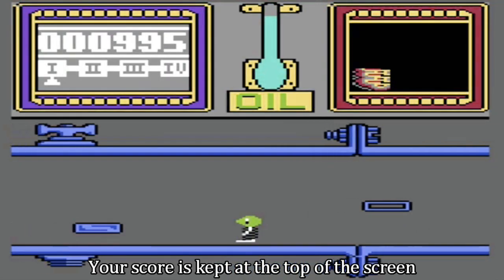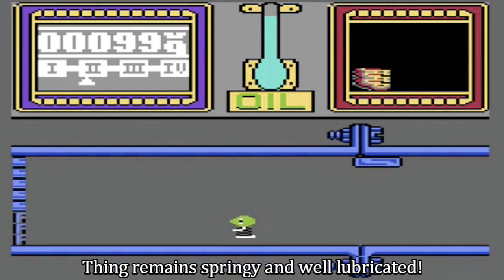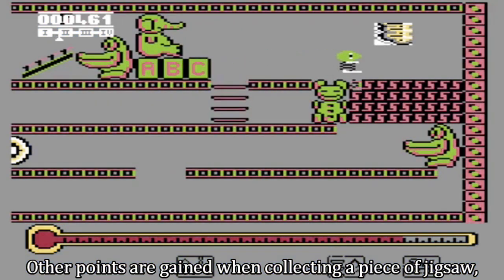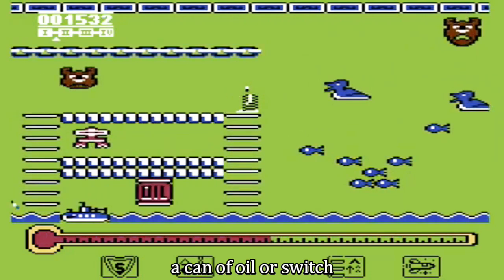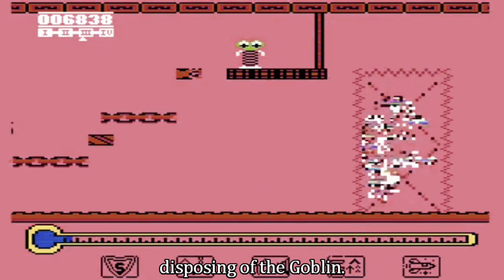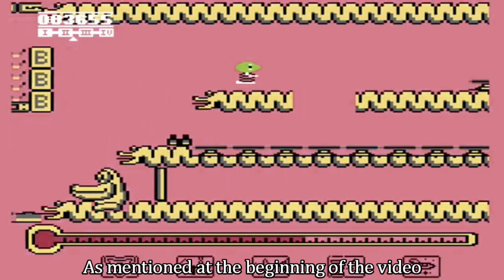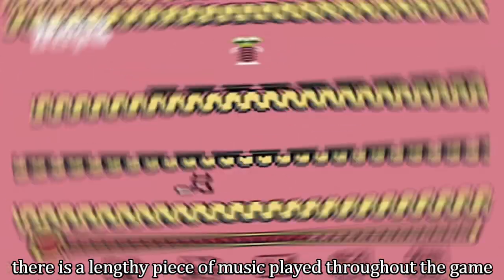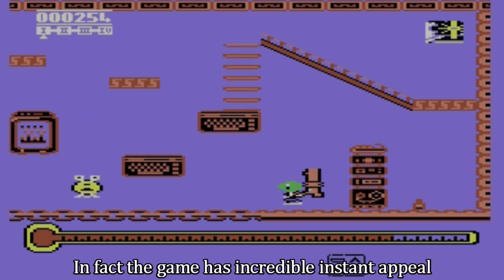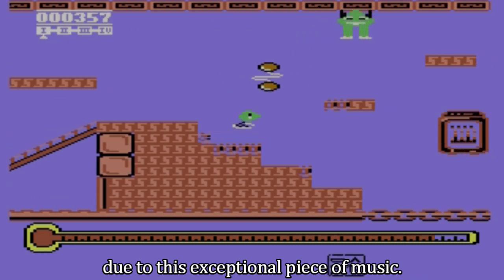Your score is kept at the top of the screen and increases by one point for every second thing remains springy and well lubricated. Other points are gained when collecting a piece of jigsaw, a can of oil, or a switch, and a further bonus is given on successfully disposing of the goblin. As mentioned at the beginning of the video, there is a lengthy piece of music played throughout the game, along with various and varied sound effects. In fact, the game has incredible instant appeal due to this exceptional piece of music.